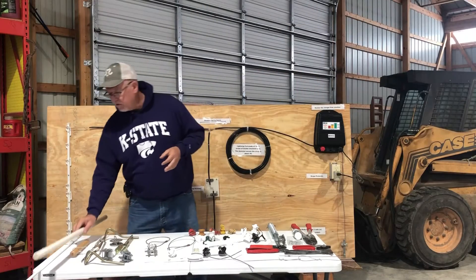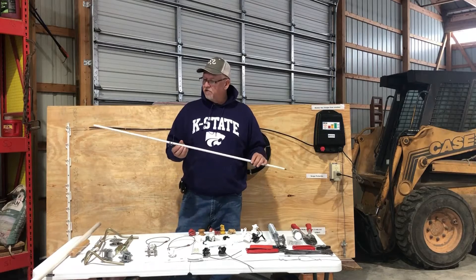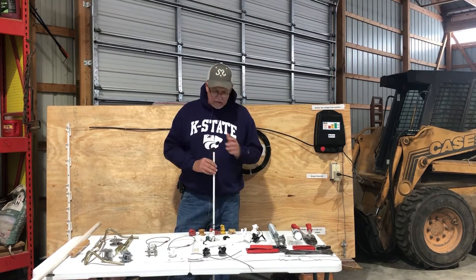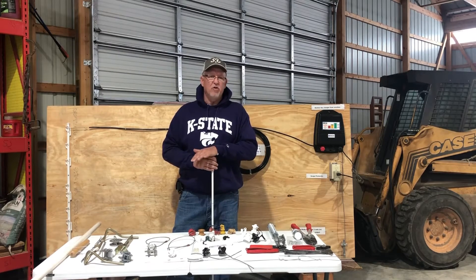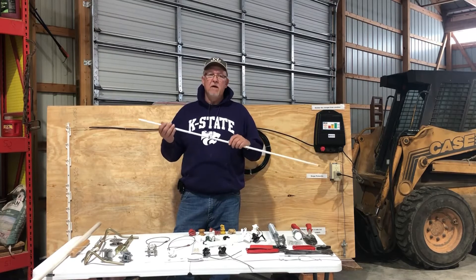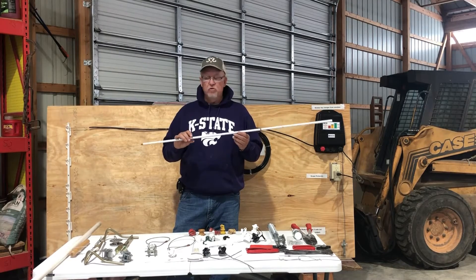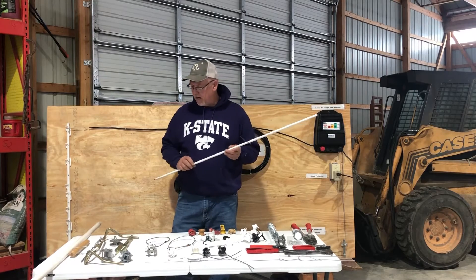There are other kinds of posts like this fiberglass post. This fiberglass post can be used as a permanent fence post. Just know that over time, the fiberglass has a tendency to splinter. So if you are going to use old or used fiberglass posts, make sure you use leather gloves so you don't get splinters in your hands.